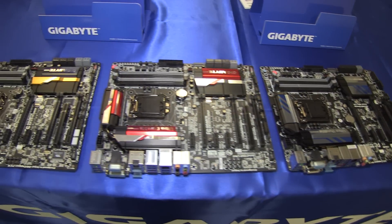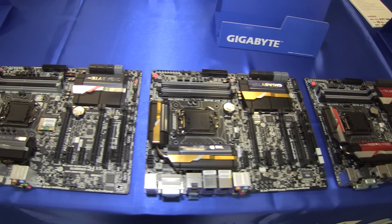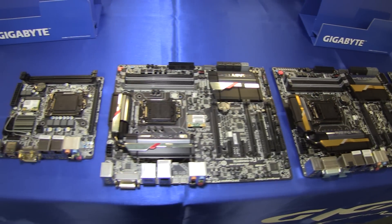Hi there, this is Eric from FutureLooks. Today we're at Gigabyte taking a look at the brand new Z87 platform from Intel. Gigabyte's got some great new boards that are completely revamped from the bottom up, including the BIOS and the software, and the EasyTune that everybody's been looking forward to. We're going to take a look at all the latest boards they have to offer.